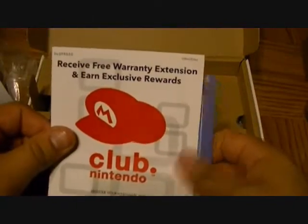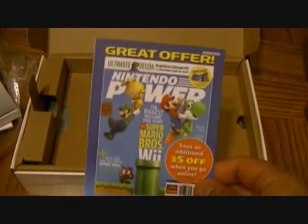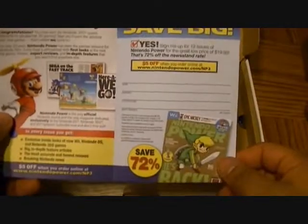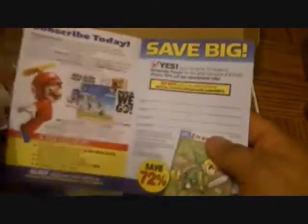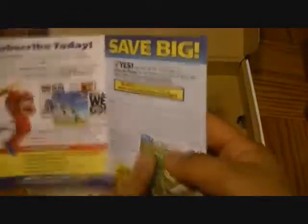You also get a Club Nintendo card for a free extended warranty and exclusive rewards — that actually sounds pretty good. And of course Nintendo Power — how can you go wrong with Nintendo Power? This thing is awesome. I'm actually going to sign up for it. It's not like the old one anymore, but it's still pretty awesome.